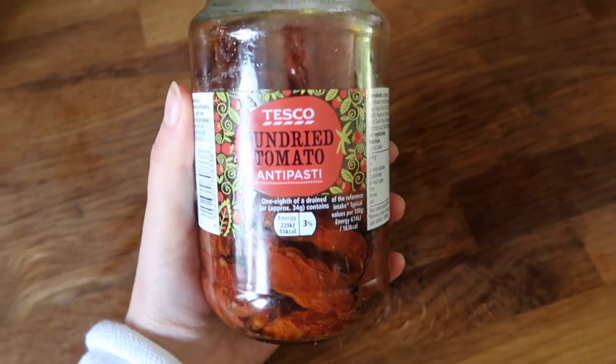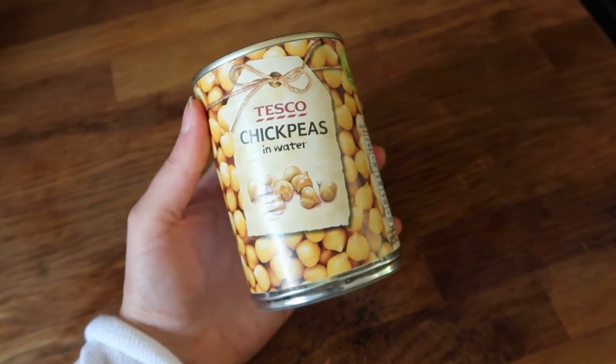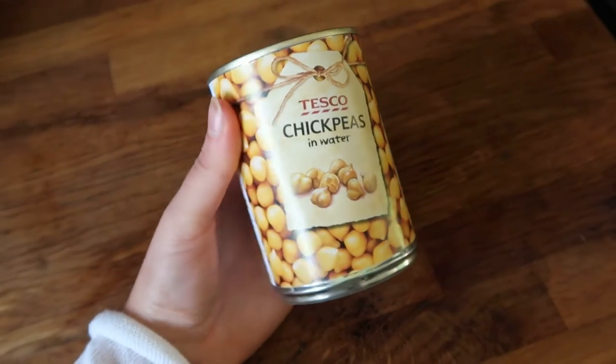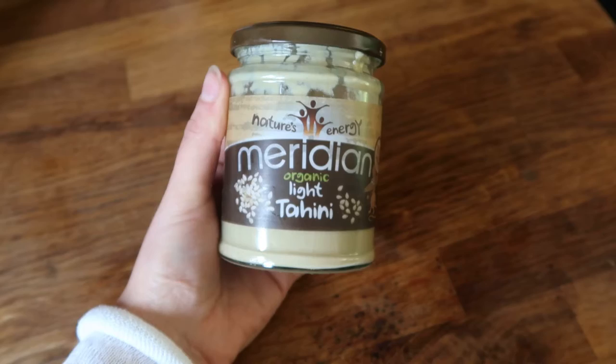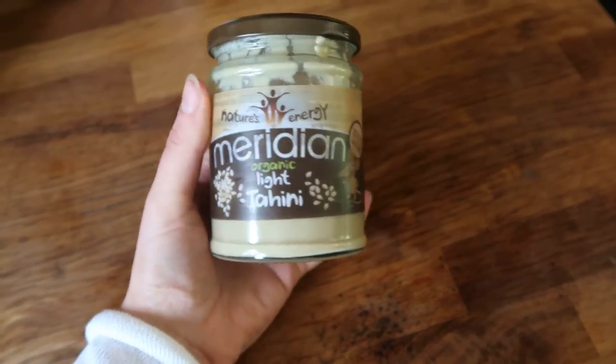It's really simple guys — it only has four ingredients and it's quick, easy, and delicious. So I'm going to show you how to make vegan tuna. All you're going to need is sun-dried tomatoes, a can of chickpeas — I'm using tinned chickpeas because they have that kind of salty, fishy flavor from the brine — some tahini (light tahini, but any tahini will do), and one lemon for the juice.